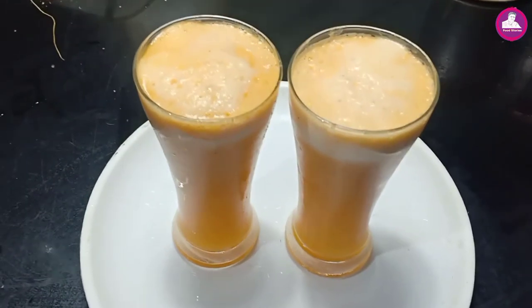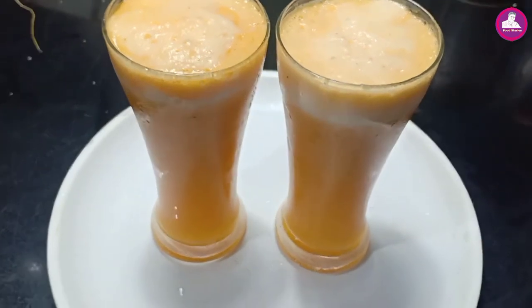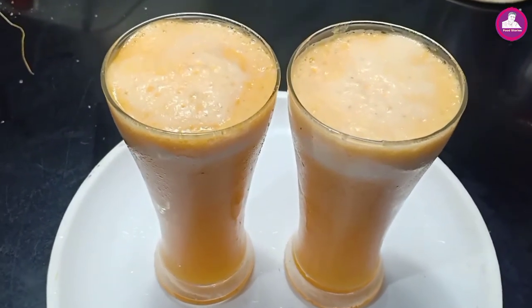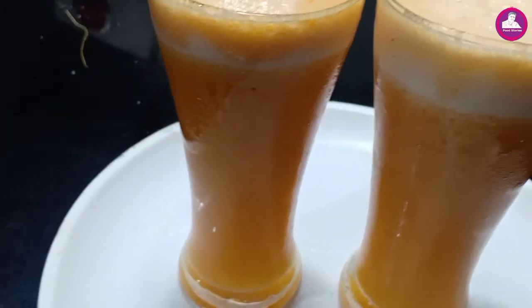Hi friends, welcome to this video. This is our pineapple juice. Pineapple juice is a unique taste. Let's start the video.